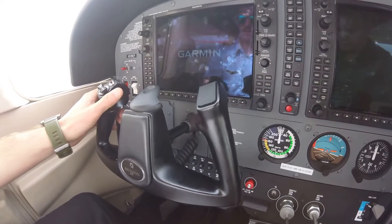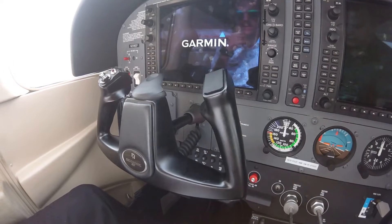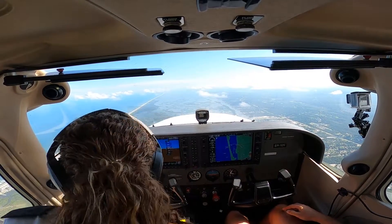The pilot can confirm that the right amount of trim has been added by letting go of the control wheel briefly to see what the aircraft does. If the aircraft remains in the desired flight condition, the pilot has properly trimmed the aircraft.